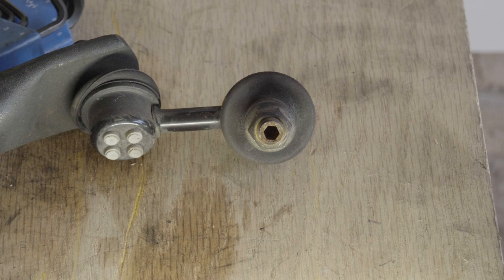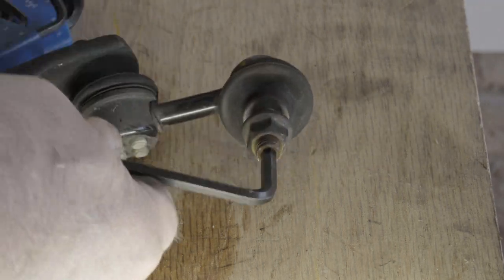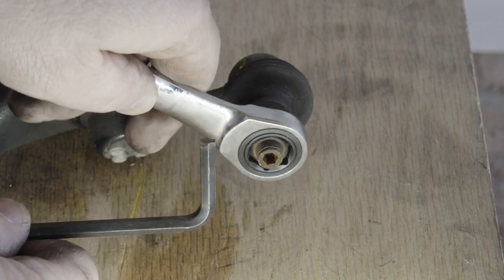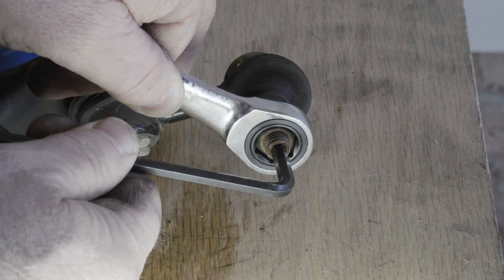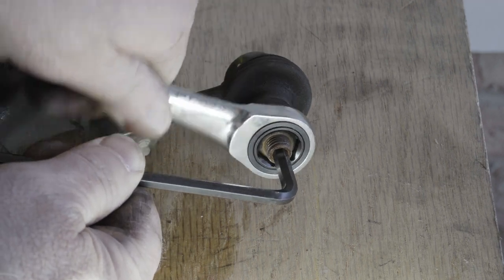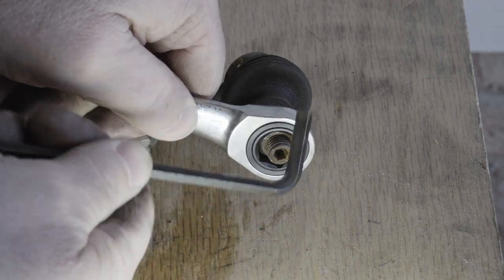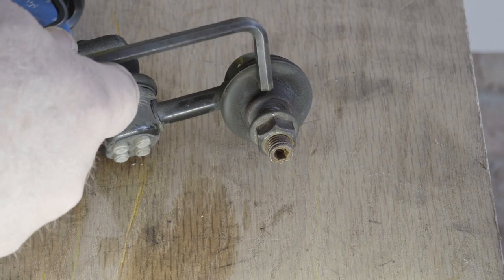To demonstrate how to get these off without an impact wrench: Honda designed it so you can use an Allen wrench to hold the shaft still while turning the 14 millimeter with a box wrench — hold it like this and then loosen or tighten as needed. This can be a real pain and these tend to strip easily, so good luck if you live up north — get ready to cut these off.